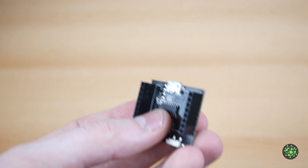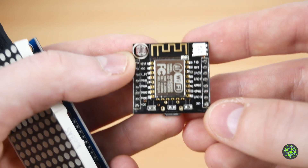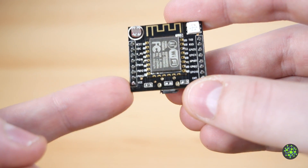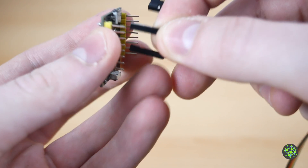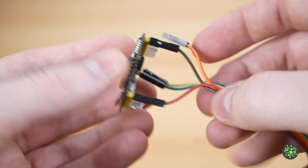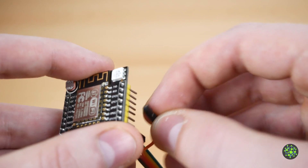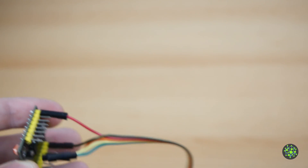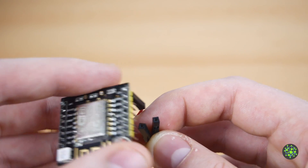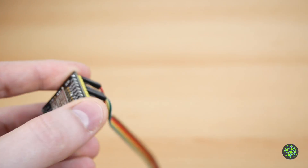On the ESP side, take the daughter board off and work with the bare ESP. Connect VCC to VCC, which is in the bottom left corner, and Ground to Ground in the bottom right corner. Data In connects to GPIO 0 — the fourth pin on this side — Chip Select goes to GPIO 16, and CLK goes to GPIO 14. I already have the code on here so let's check if it's correct.